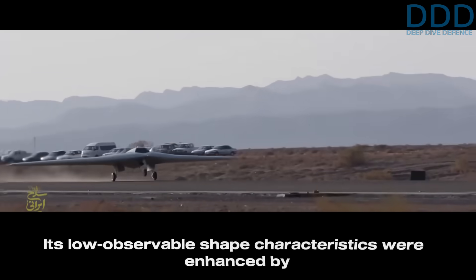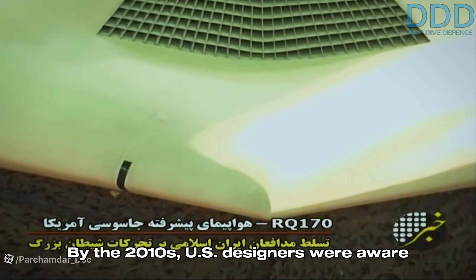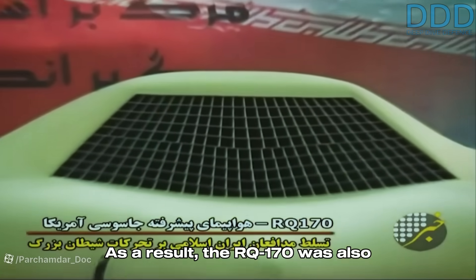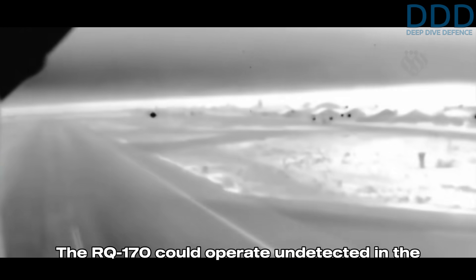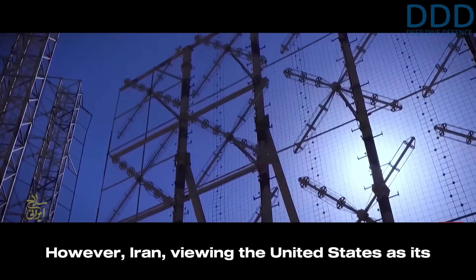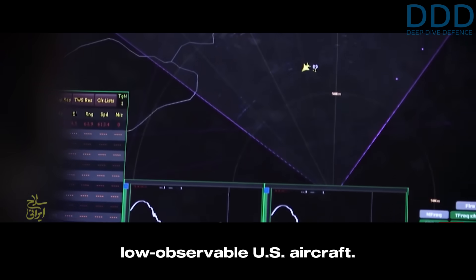This design allowed the drone to fly at comparatively high altitudes while being difficult to detect. Its low-observable shape characteristics were enhanced by extensive use of radar-absorbing materials and structures. By the 2010s, US designers were aware that some adversaries had developed capabilities to detect even their most advanced stealth designs. As a result, the RQ-170 was designed to be a relatively low-cost asset, making its loss in combat more acceptable. It could operate undetected in the airspace of most countries, providing valuable intelligence — such as during the operation to assassinate Osama bin Laden in Pakistan. However, Iran had taken significant efforts to counter low-observable US aircraft.